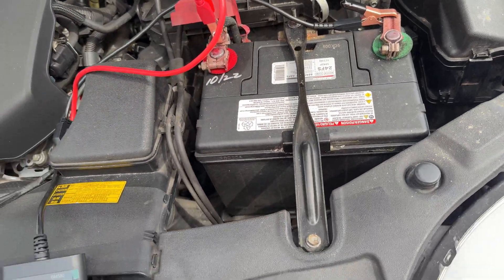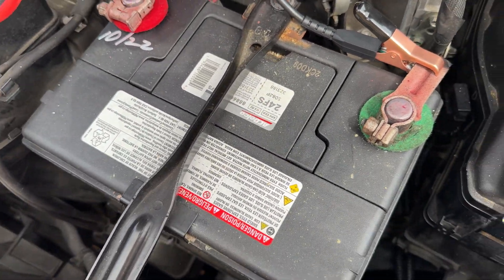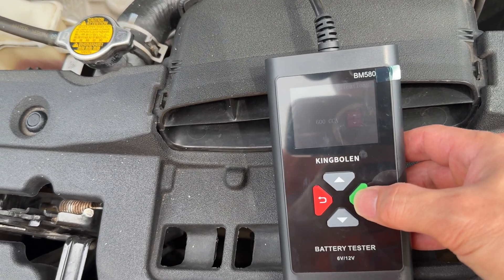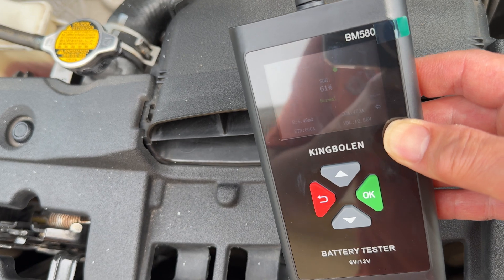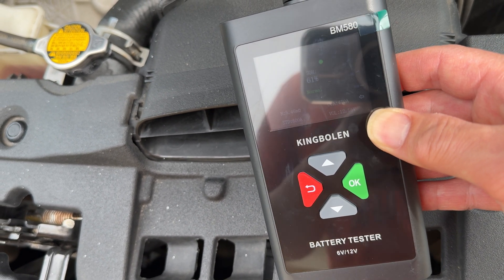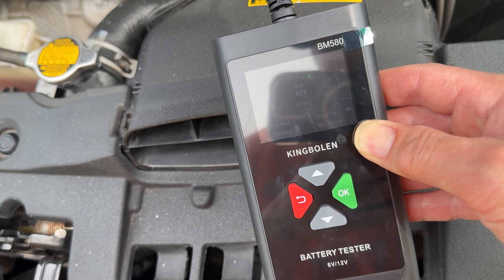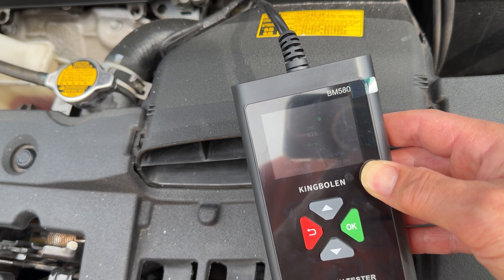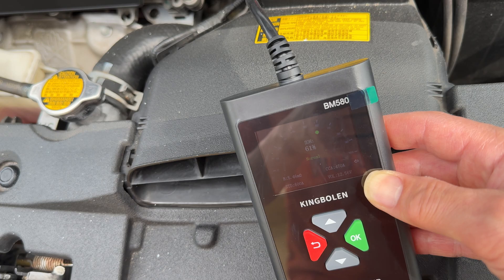Next we're testing the Avalon battery, which was replaced in October 2022 — it's an AC Delco rated at 600 cold cranking amps. This one shows 61% charge, 470 cold cranking amps, and everything looks normal. The other batteries were telling me to charge them even at similar percentages, which is odd, but I think it's based on cold cranking amps as a percentage of the rated value. Overall this one looks good.